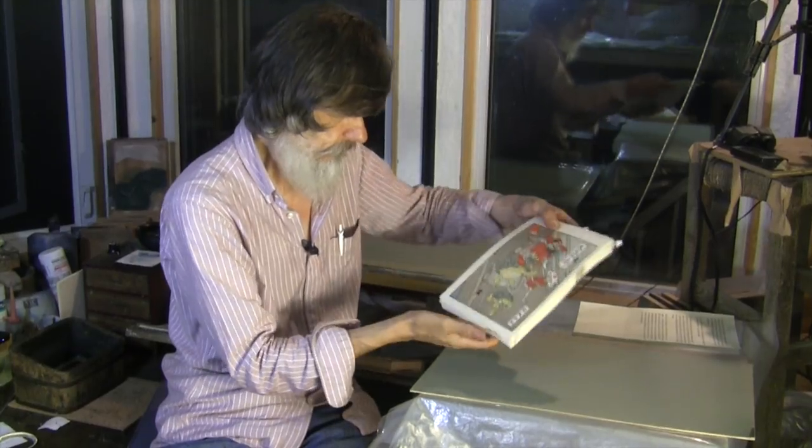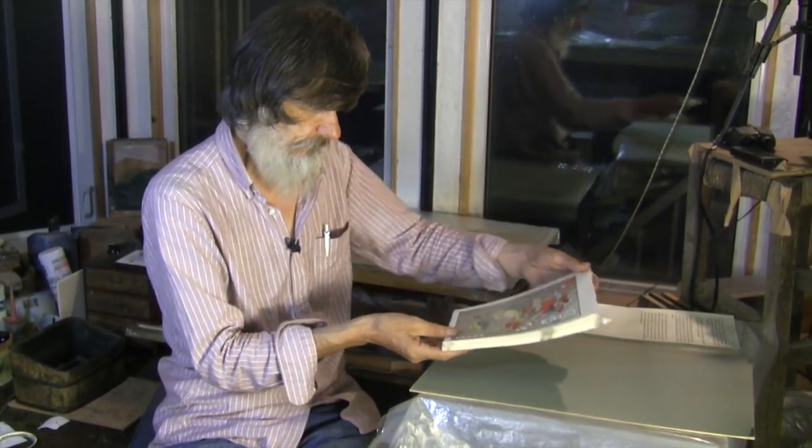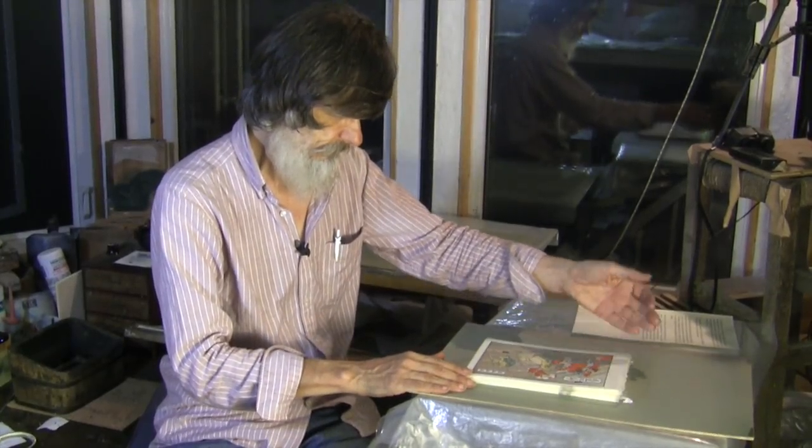Five years ago, in this same wrap-up video to our original Ukiyo-e Heroes Kickstarter, I was able to show the viewers the very first batch of prints that had just come to life. That was the rickshaw cart design back then. This time around, I'm not able to show off a completed batch of prints, because we're very much still buried in the work. In fact, that's what's on my desk at the moment — the color separation planning for the first of the new boss fights designs.